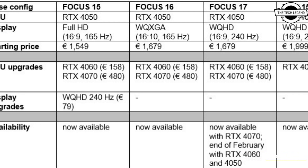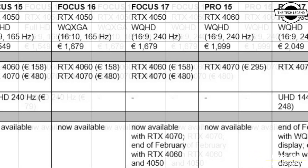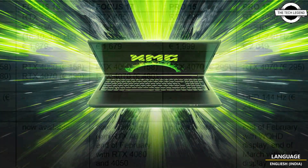Hello friends, welcome to the TechLazen channel. Today I will talk about XMG Pro and Focus laptops with the i9-13900HX and RTX 4070 GPU.